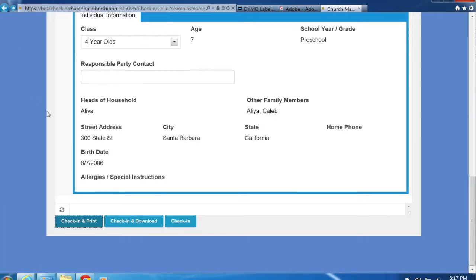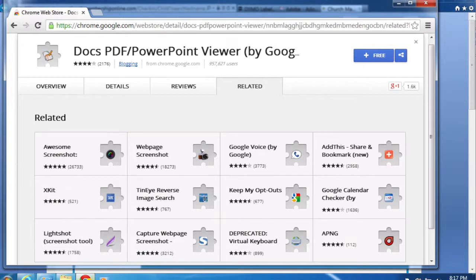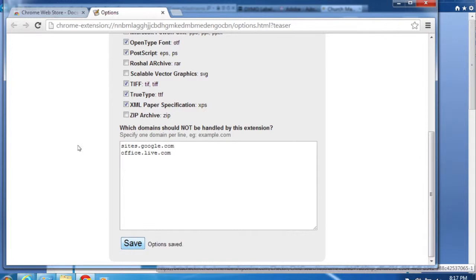This process applies when using Internet Explorer. If you're using Google Chrome, there's one additional step: download and install the Docs PDF PowerPoint Viewer plug-in that Google creates for Chrome. We have a link on our blog or you can search for it. Using Chrome, click the blue Plus Free button to add the plug-in. Once added, check the box next to Adobe Acrobat PDF and save. That's the only extra step for Chrome, and after that it works just like the process we walked through — seamlessly printing name tags without any additional work after check-in.